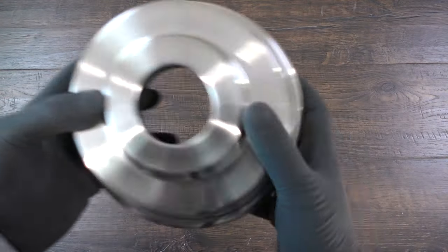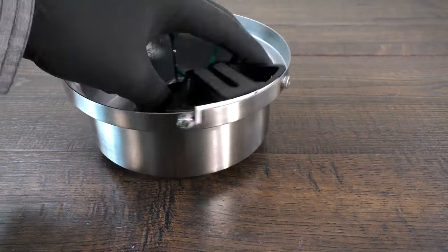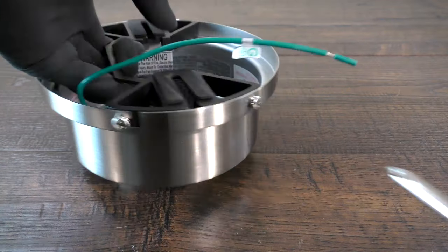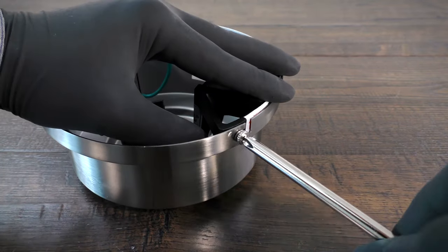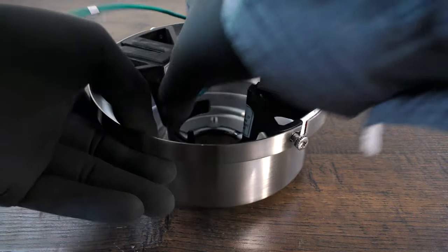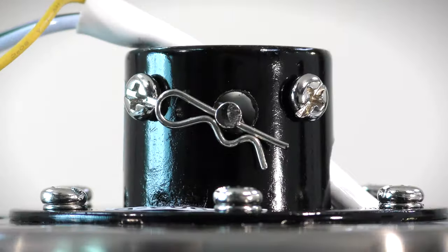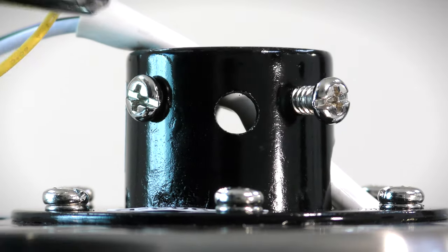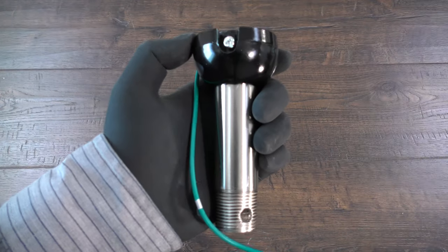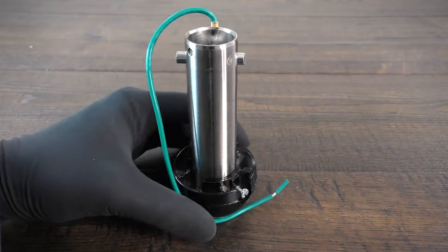First, turn off power at the breaker. On the canopy assembly, twist and remove the canopy ring. Remove the two non-slotted mounting bracket screws and loosen the remaining two slotted screws. On the hanger ball downrod assembly, loosen the set screw and lower the ball off the downrod.